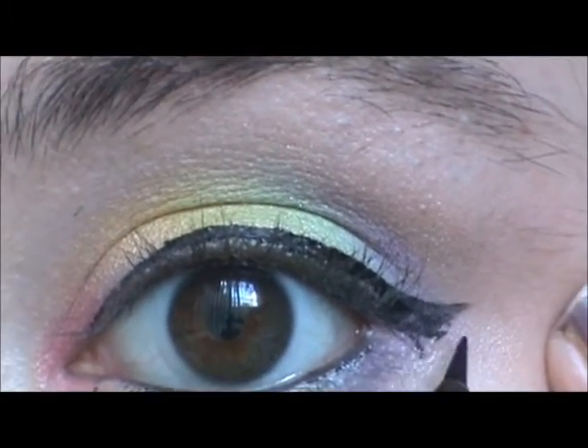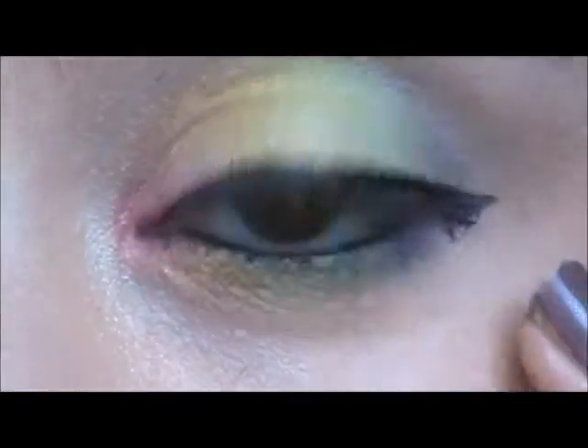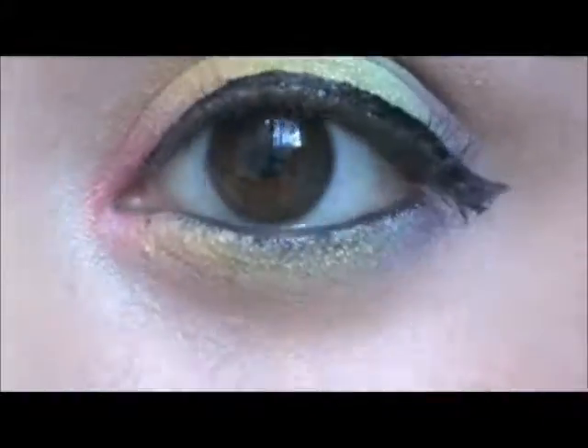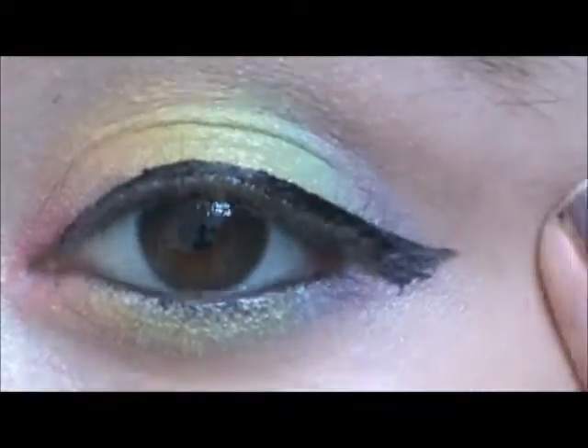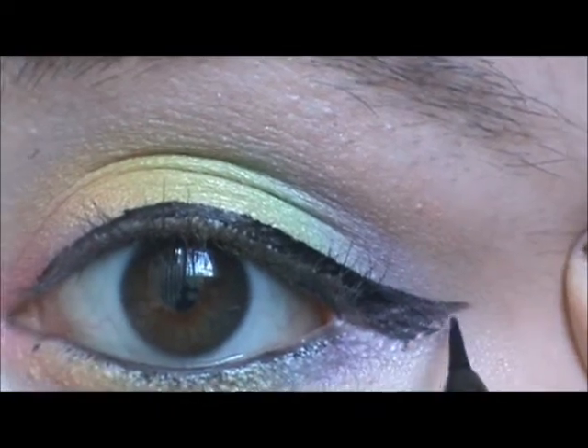That's totally not how I wanted it to be in the corner, but it's not completely horrible, maybe. That's me trying to salvage it — and I'm like, okay, whatever, it'll do.